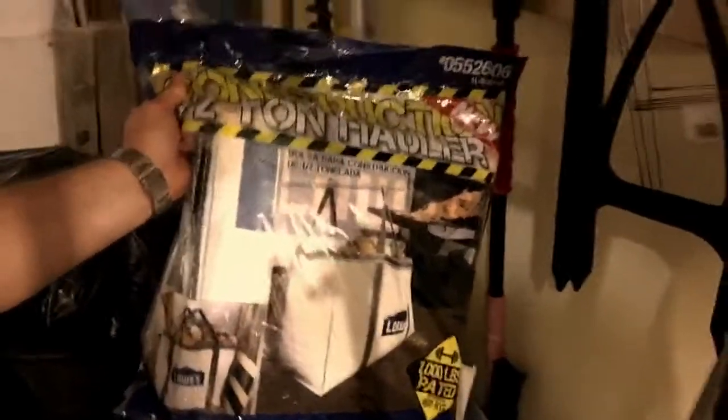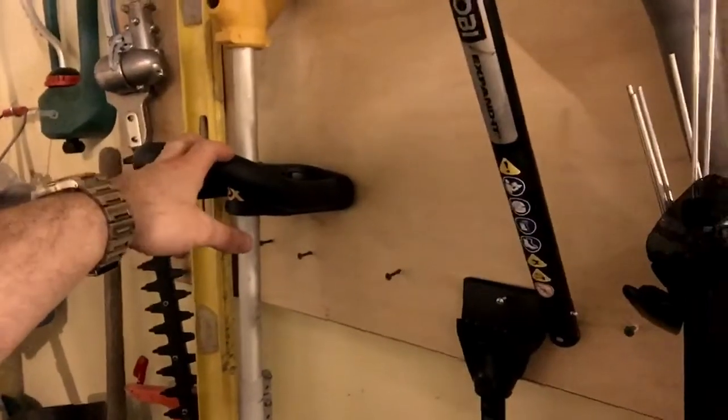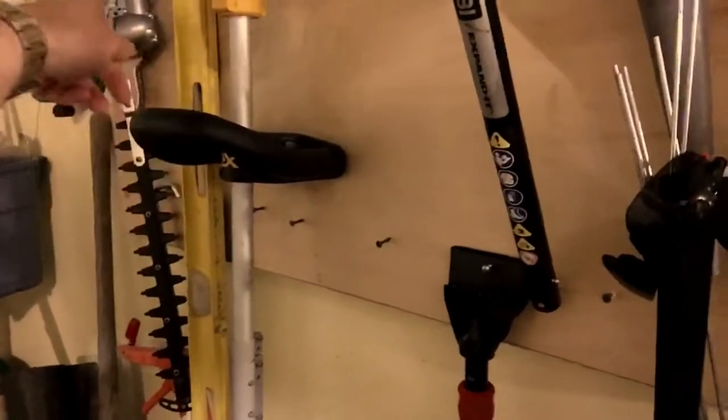Got a couple of these bags to put stuff in — grass clippings, leaves. I'm gonna mulch them and bag them to collect them so they take up less space. Got some yard signs here, got some glasses. This stuff is gonna be in the truck because I have a truck coming.